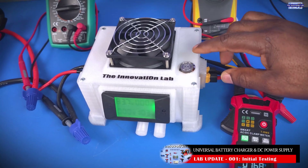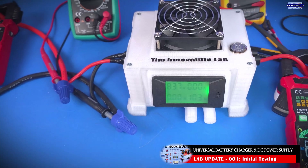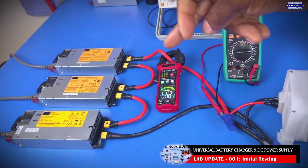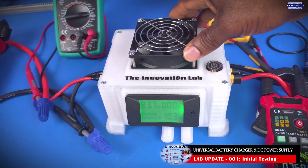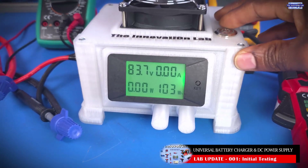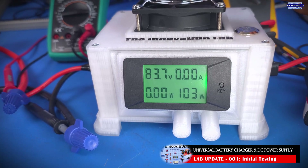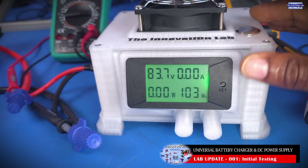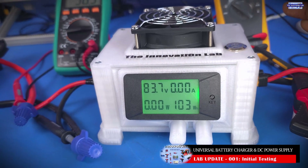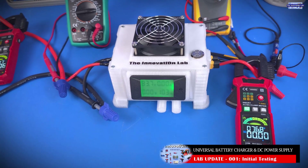One more function that I added is the output enable switch. So when you connect your power supply, as you can see here, we have 36 volts coming in from the power supplies over there, and it feeds into the charger or DC power supply. But we don't have any output yet. This is a safety feature that gives the user the opportunity to configure the power supply the way they want it — you can configure your output voltage, see it on the power monitor, and dial down the output current before you enable the system.